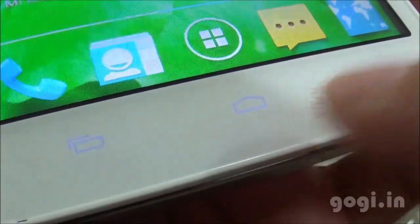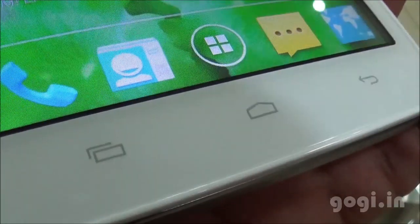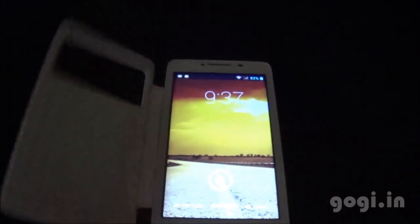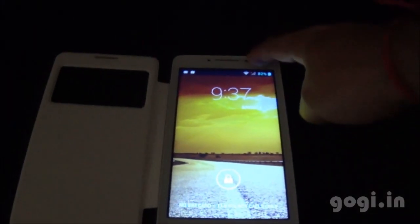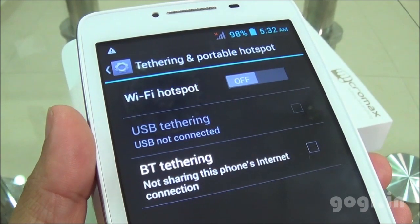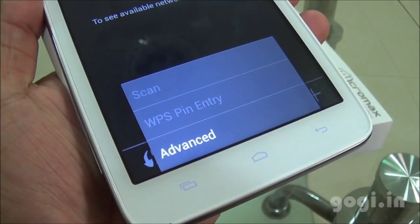The backlit buttons do light up as you can see. Kingsoft Office comes pre-installed. There is an LED notification that turns green when you get a notification and turns red when charging. Wi-Fi hotspot, USB, and Bluetooth tethering are supported. There is no Wi-Fi Direct option.